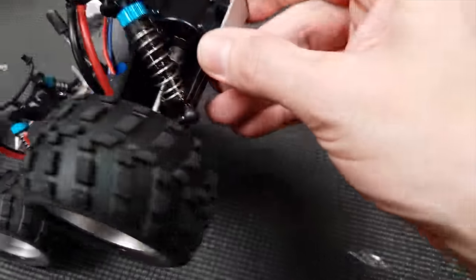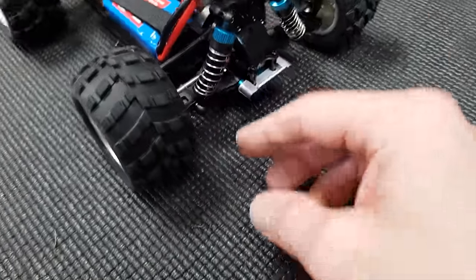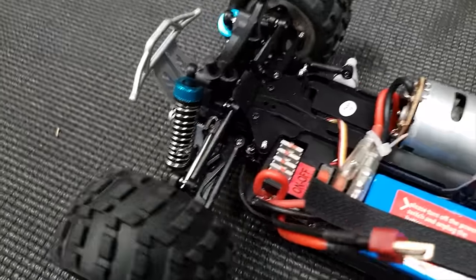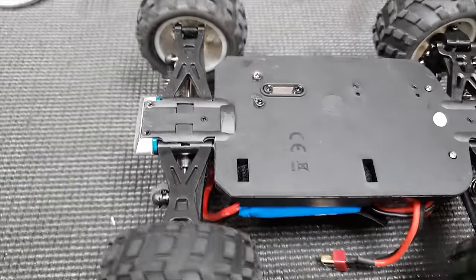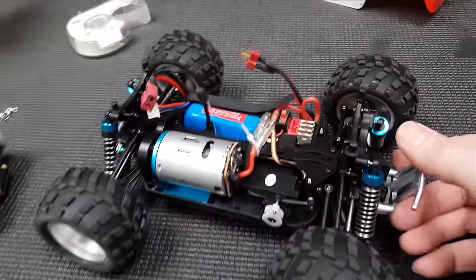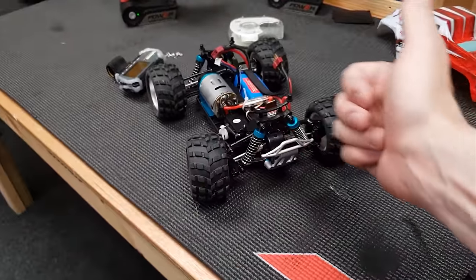Looking it over, it doesn't appear to be any damage. All the shafts look straight, no plastic looks broken anywhere, and all the four-wheel drive still works.